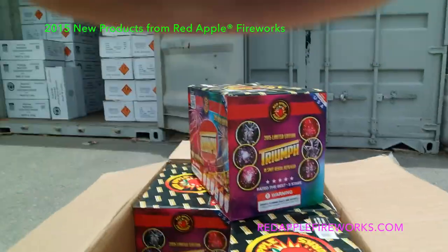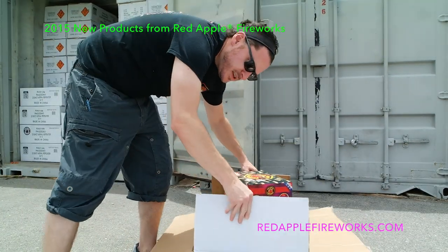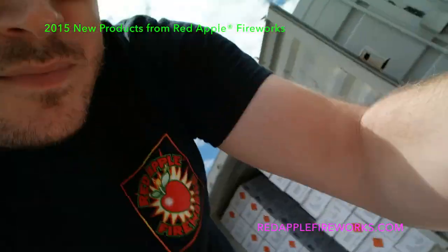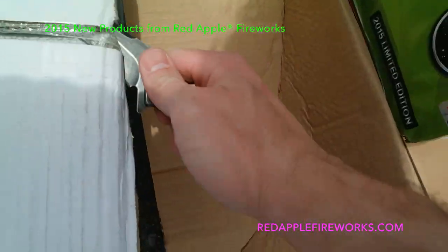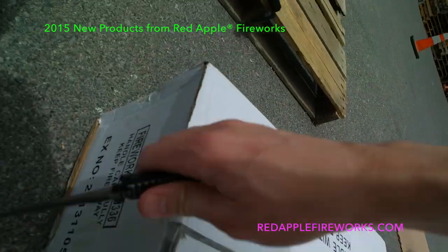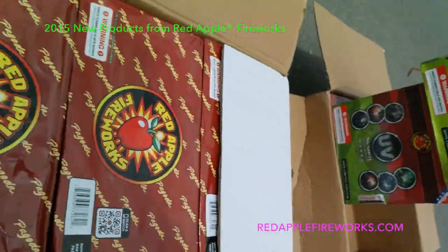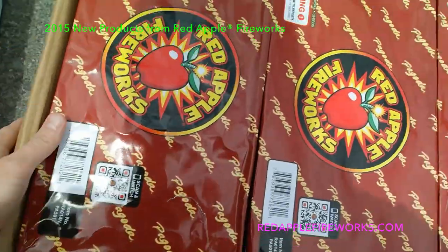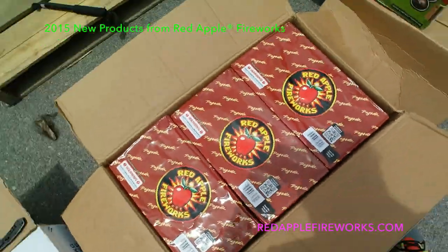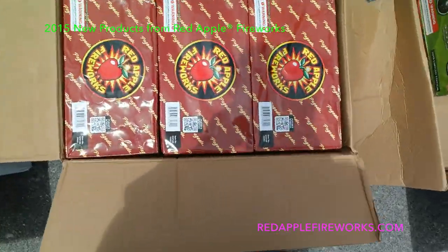Let's open up the Pagoda. If you remember from last year, this is the 25-shot — it was one of the most popular cakes ever. These come three in a case because this thing is a beast.